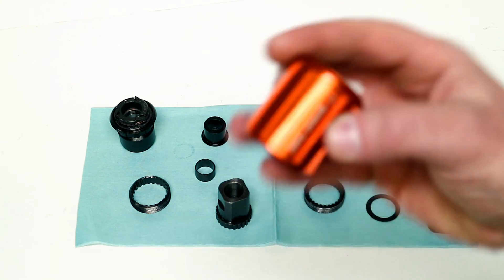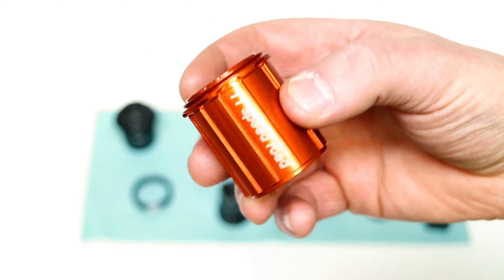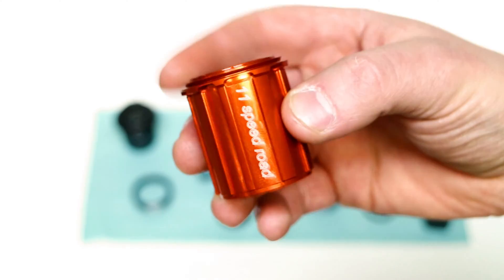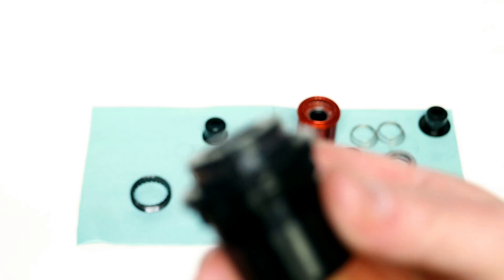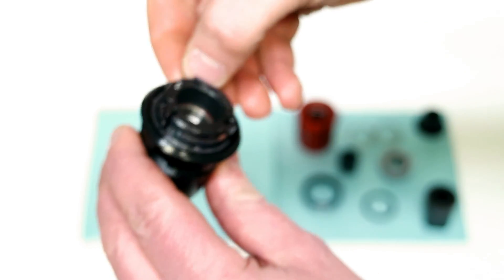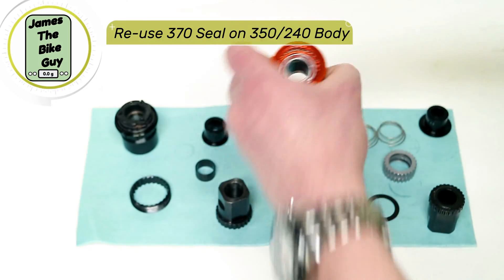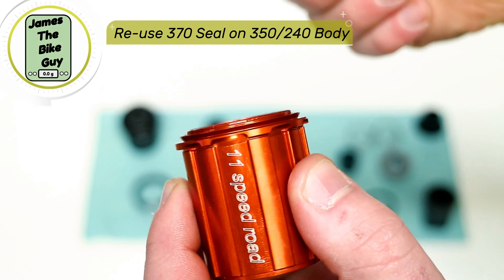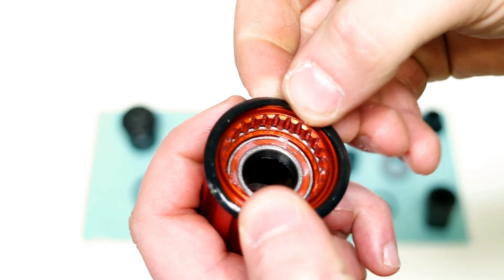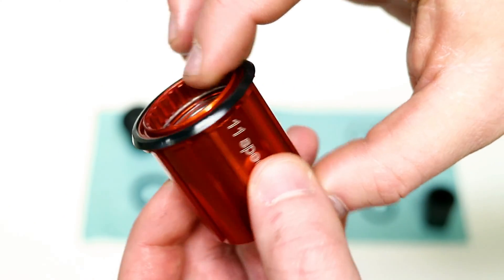Before we swap the freehub body over, you'll notice that the 240 freehub body seal is actually installed onto the hub of the star ratchet hubs. In the case of the 370, it's actually not. But what you can do is remove the seal straight off of the 370 hub and then replace it onto your 240 freehub body. It'll slide right into place, because the freehub body is made so that a seal can go in.